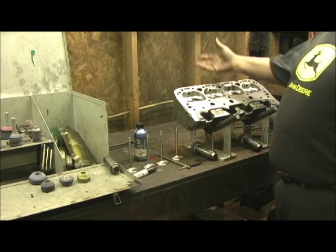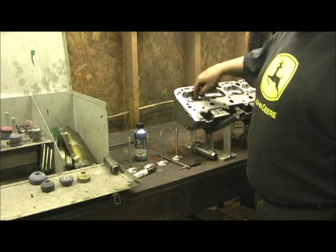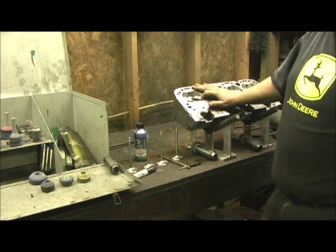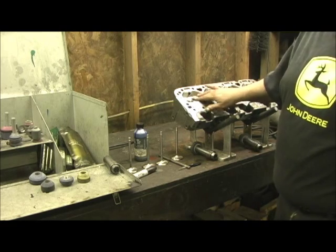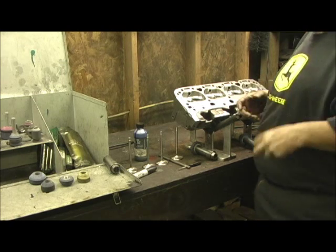One bit of luck here is that this head was originally done with one of those carbide cutters, probably a 30 or something like that. So they got most of the raw material removed, which is going to make my job a little bit easier. That's what you use those machines for in my opinion.